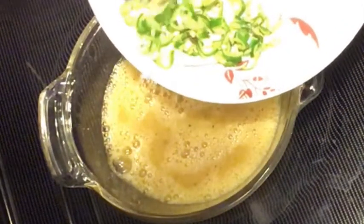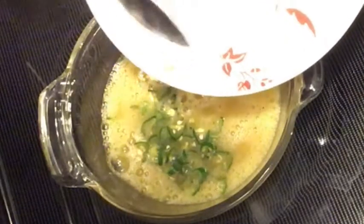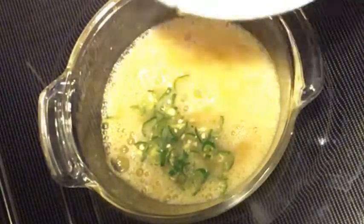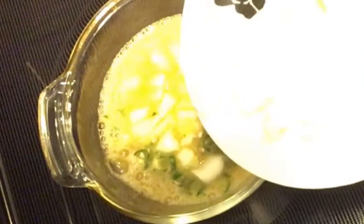Now add the green chili and onion and give a quick whisk.